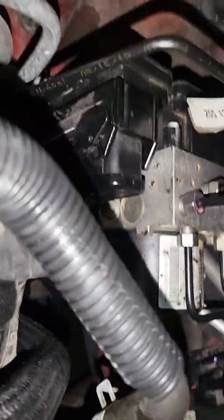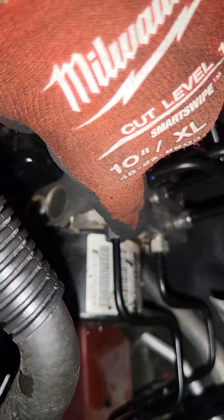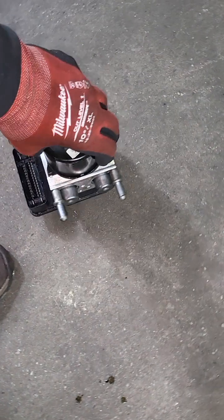There is a 12 millimeter nut right here — there are six of them, remove those first. Then in the back there is an 18 millimeter bolt holding the side of the EBS. On the bottom it's just a holder, like a radiator holder — just get a screwdriver and pop it off. They come out very easy.